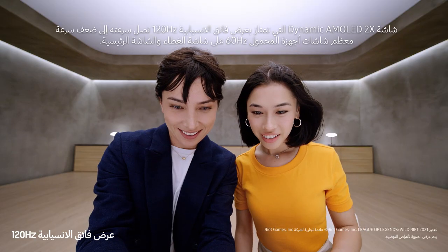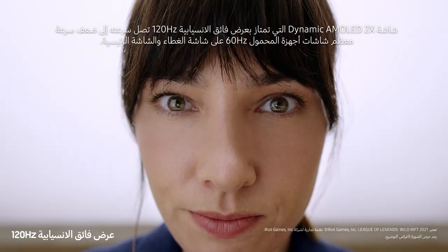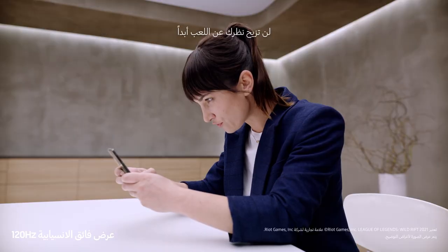Now watch this. Dynamic AMOLED 2x super smooth 120Hz display — up to twice as fast as most 60Hz mobile screens. On the cover screen and the main screen, this is edge of your seat gaming.